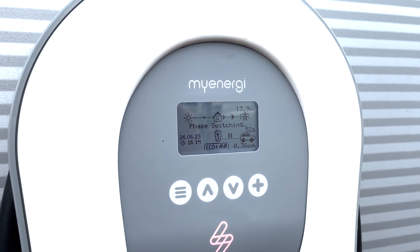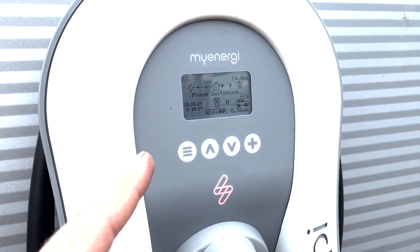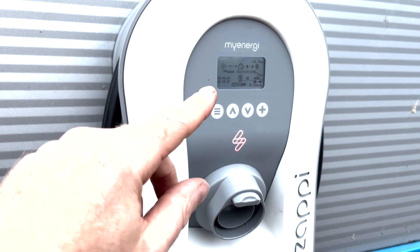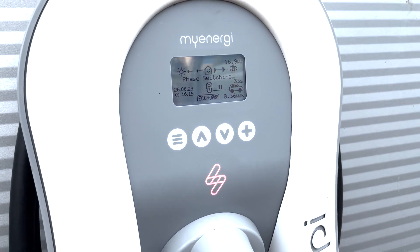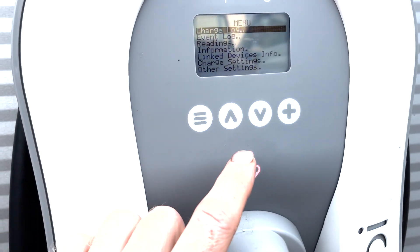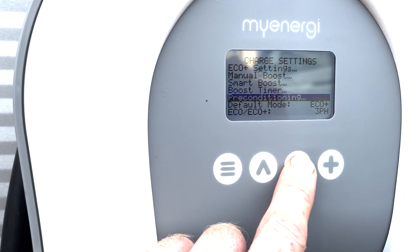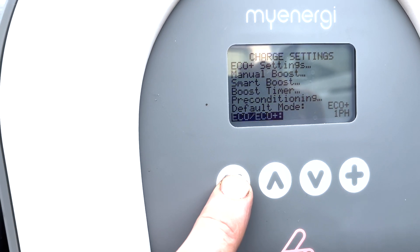In this video we're going to show you how to check your phases are correctly connected if you've got a three-phase Zappy, because your CT clamps need to be connected in the right order. This goes through two distribution boards and someone may have swapped the phases over somewhere, which means it can't regulate. What we can do is set the Zappy to trick it into thinking it's a single phase — I've set it to one-phase charging now.